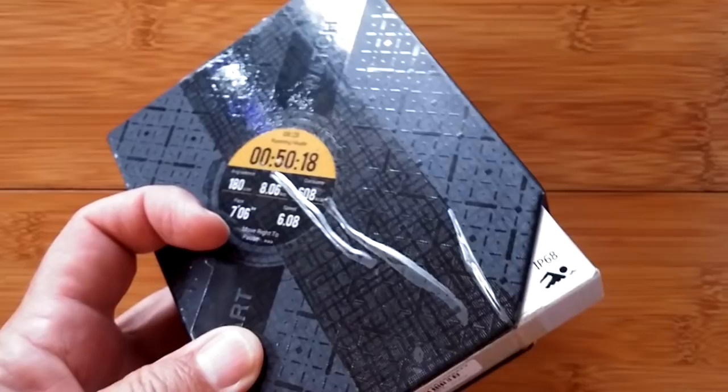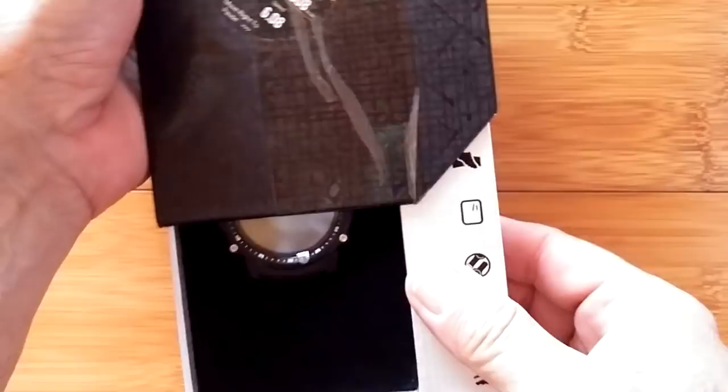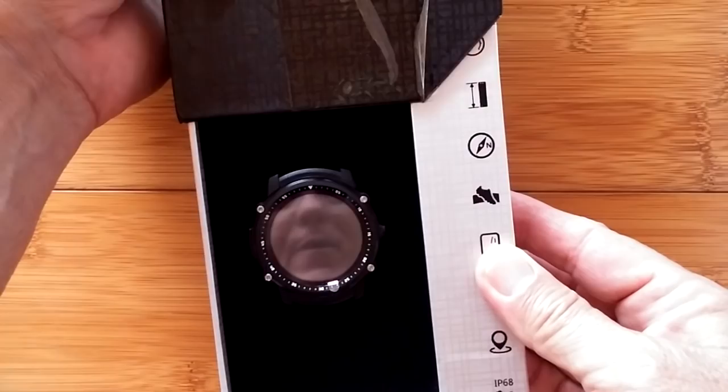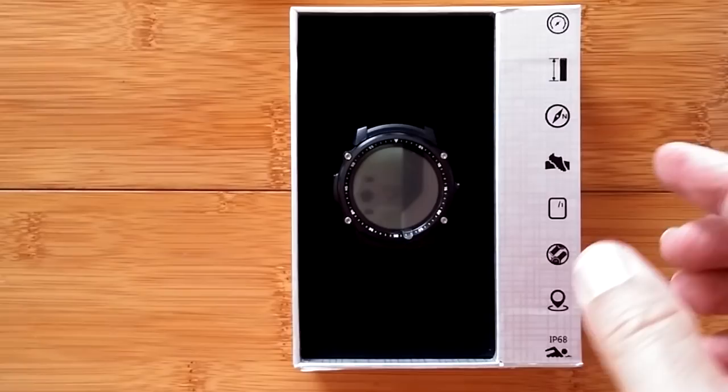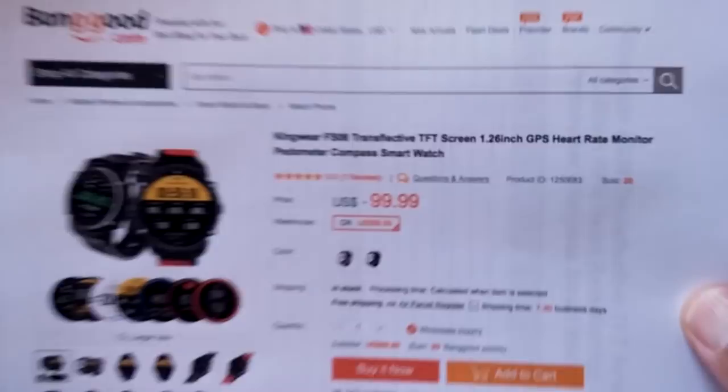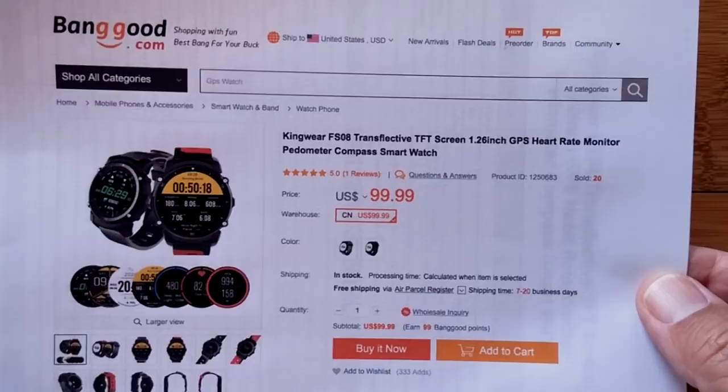This is really interesting packaging - it slides out with lots of icons. This is the Kingware FS08 from Banggood. We love the word transflective. It's a transflective TFT screened GPS watch. As soon as I heard that Kingware had a transflective screen watch - if you've seen the Amazfit Pace or the Amazfit Smartwatch 2 Stratos, they use the same kind of transflective screen. Heart rate monitor, pedometer, and compass are also included.